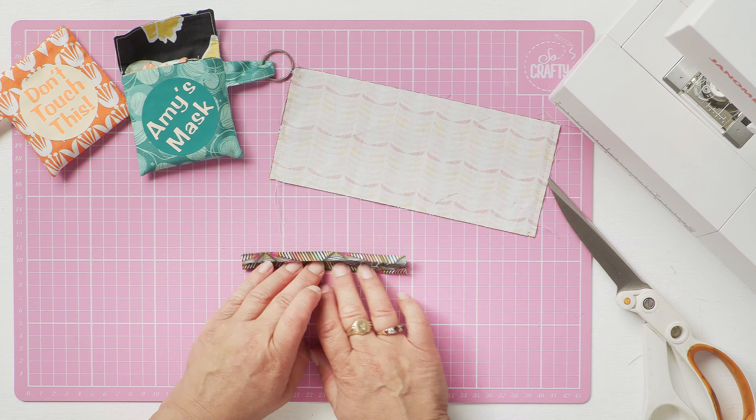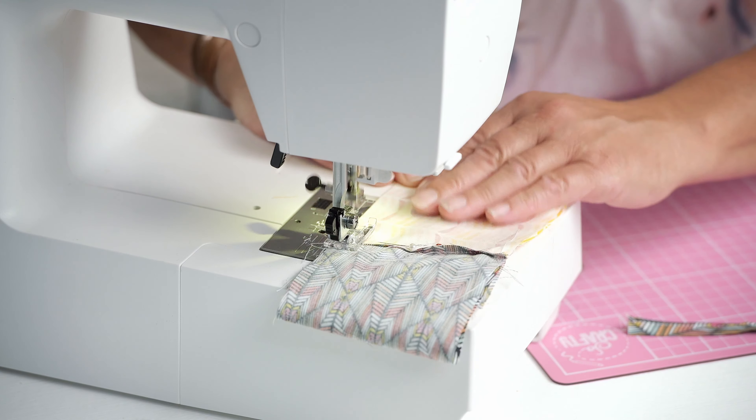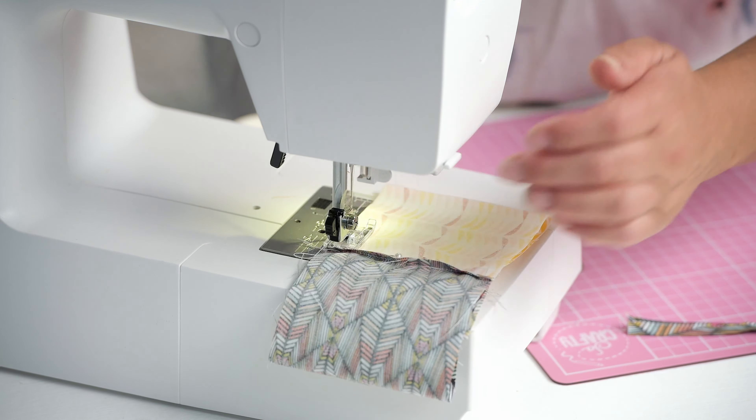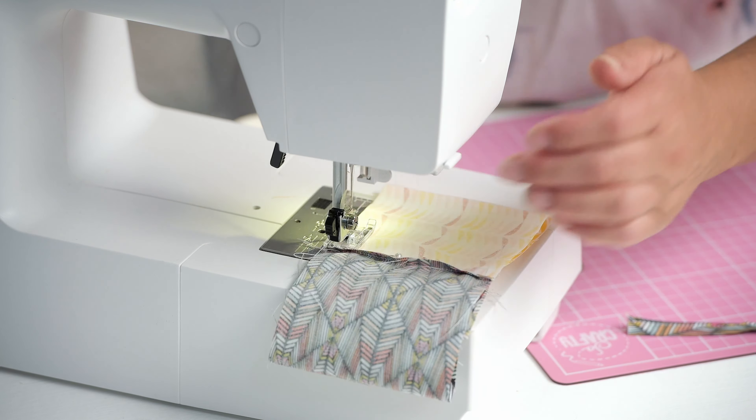Now the temptation would be to sew that entire seam but you can't because you've got your flap in the way, so you need to first do the lining and leave a gap of about two to three centimetres in that lining on one side, because you're going to need to turn it out in a minute. But then you can sew right up the other side, take your pins out, and move the flap to the other direction.